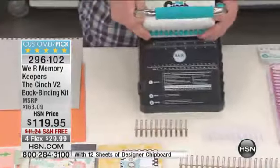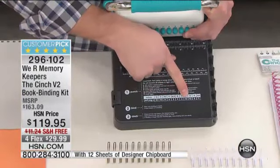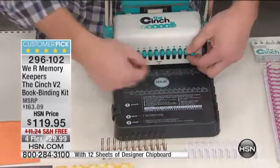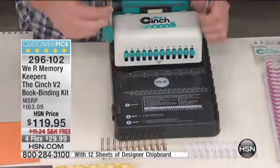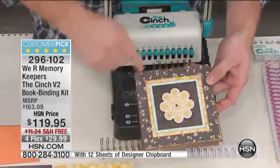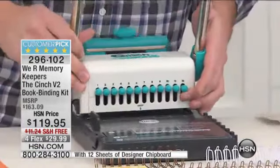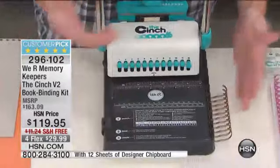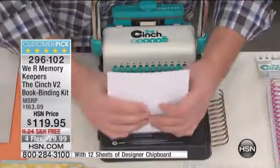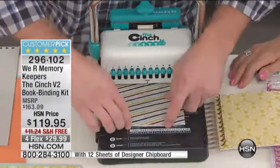Let me show you. You'll see on the front it says punch, bind, and cinch — that's how simple this is. I'm going to make a six inch book, so I'm going to pull peg 12. These pegs are independently driven, so you could pull different pegs and use two holes here and two holes here on the edge of your book — you have total freedom. I'm going to put this right here on the little holder so everything stays nice and neat. I take my front and back covers aside, and you can do up to about 20 sheets of text weight paper at a time in this machine — just lean on it and punch it through.